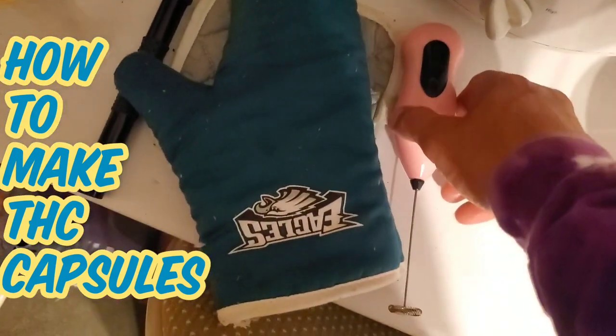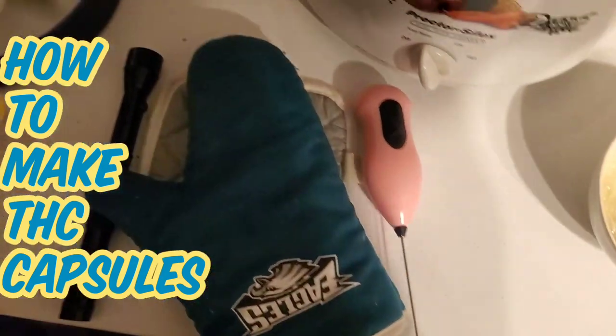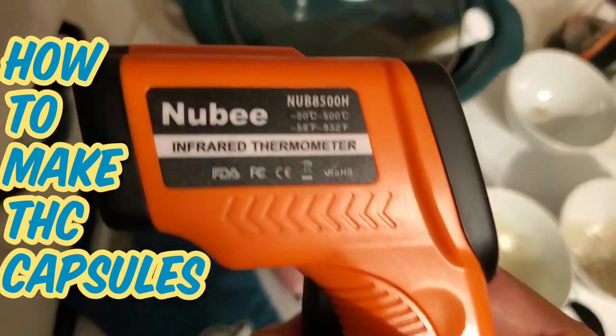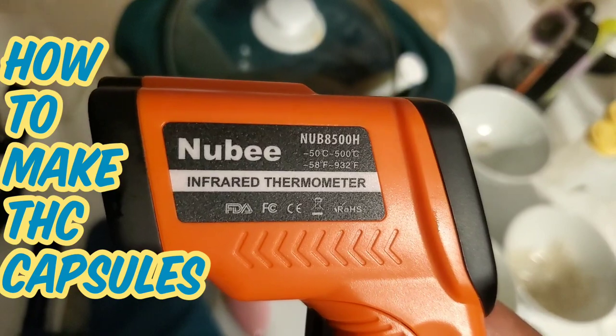I'm just telling you, or go try to piece all this stuff together, but it's so easy. This guy — also Amazon — will let you know what temperatures are, how hot things are.